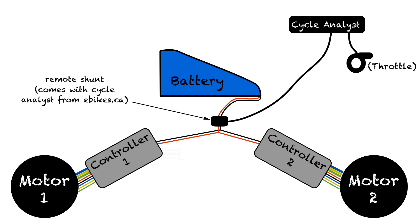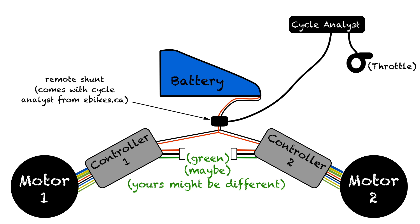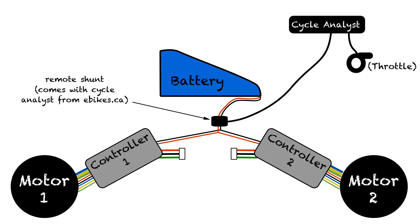Here's where it gets a little bit tricky. Each controller has a throttle connector, and each connector has three wires: a positive 5 volt wire, a negative wire, and a signal wire. I don't need to use the positive and negative wires at all because the Cycle Analyst already gives power to the throttle. The remote shunt has a single green wire for the throttle signal — I connect that to both of the signal wires from the controllers. Now my throttle signal passes through the Cycle Analyst and into the controllers. If I wanted to limit my bike to one-wheel drive sometimes, I could add a switch in line with one of these signal wires and run that switch up to the handlebars — that way I'd cut the circuit to one controller and it wouldn't get any throttle signal. On my bike, I just have both motors running all the time.